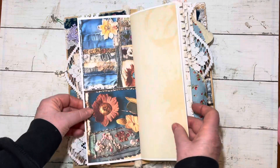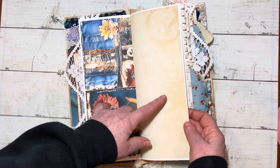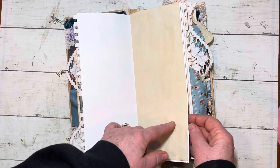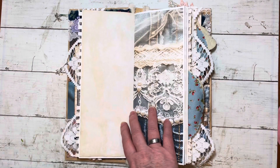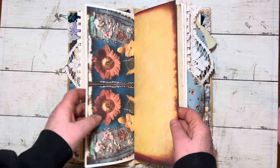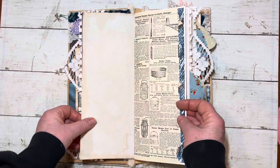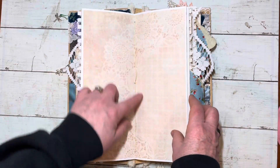I got a bunch of pages from the kit. This is a coffee-dye printable, but I've also put some of my own papers in here — music sheet, vanilla-dyed pages, so I get wafts of vanilla. When I get lazy and I don't want to wait for a pot of coffee to cool, I just take out my vanilla and dye papers in vanilla. This is a beautiful kit as well. And here's an old Sears catalog page in the middle of a signature.